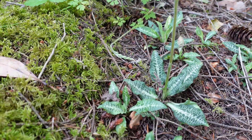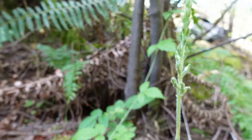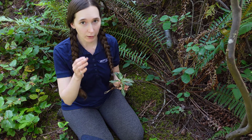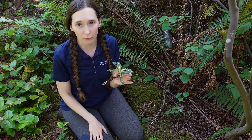They also produce flower stalks. This one here has a flower stalk that's coming — it hasn't quite opened yet, but later in the summer these will open to white flowers. It's in the orchid family, so the flowers will be shaped sort of like an orchid where, if you cut them down the middle and put a mirror there, they would be reflected. That's called bilateral symmetry.